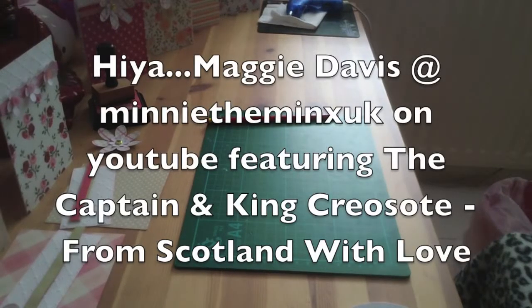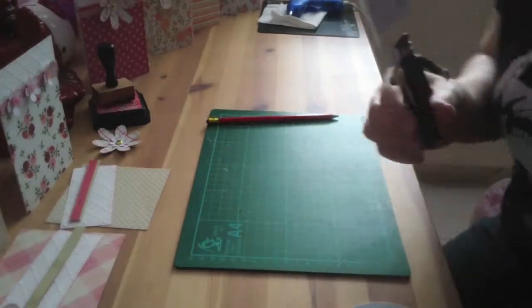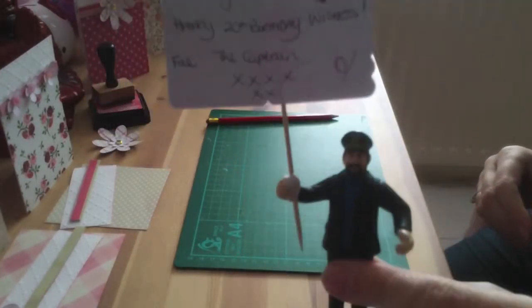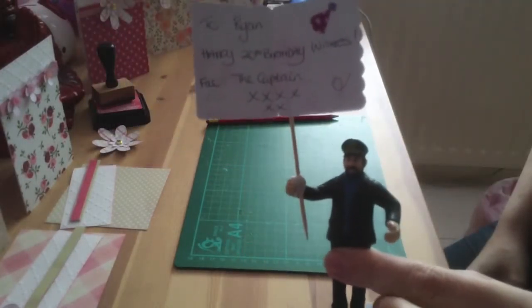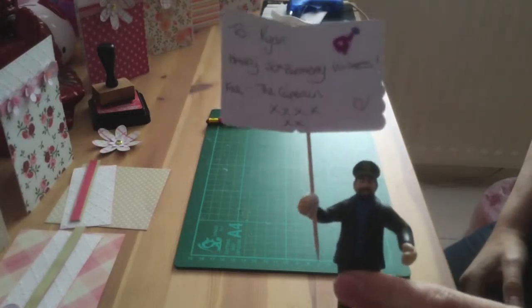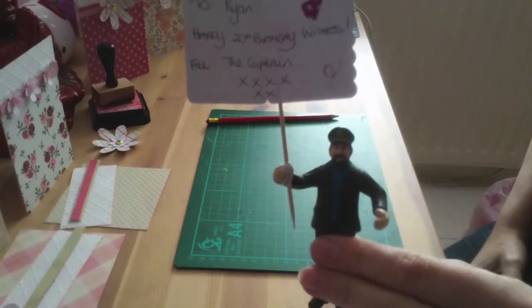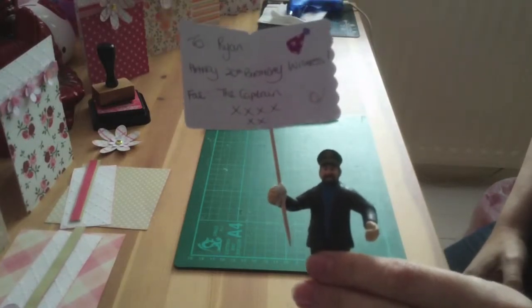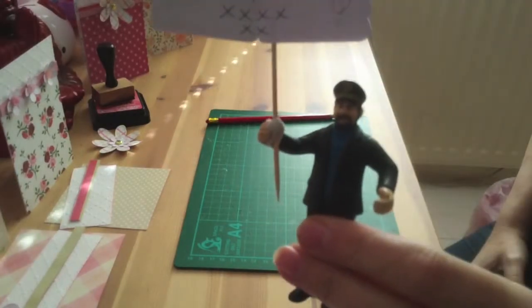Hi, it's Maggie at Mini The Minx UK on YouTube and The Captain. Today we're having a special shout out to my big brother whose birthday it is today, and to my daughter's boyfriend Ryan who's 20 today. So happy birthday Will, that's my brother, and happy birthday Ryan from The Captain.